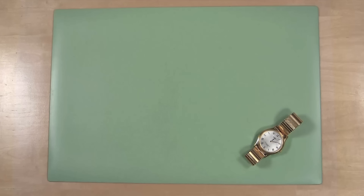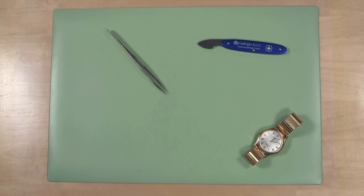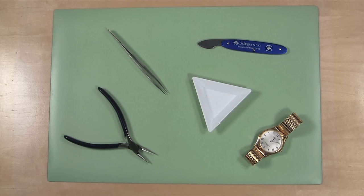You will need a bench mat or other protected surface, a watchmaker's bench knife, a pair of non-magnetic tweezers, a thin nose pliers, and a parts tray.